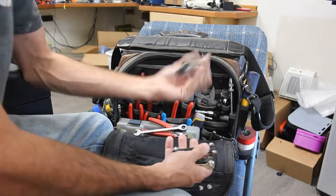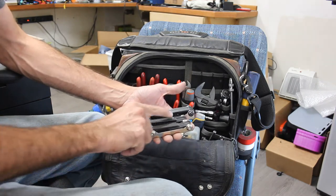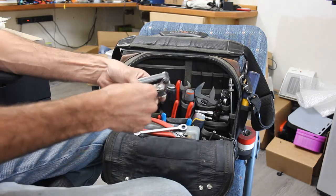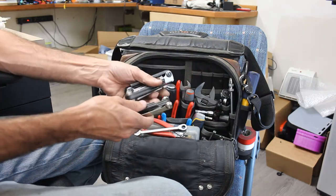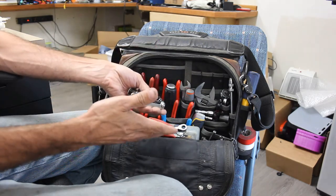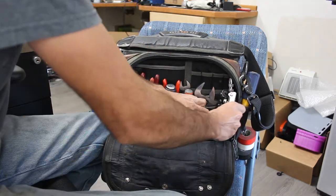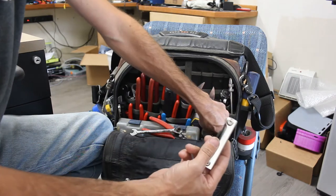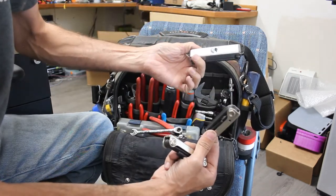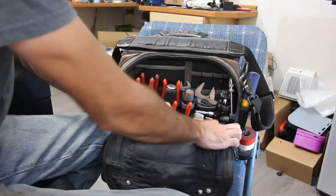In this pouch we have Torx, metric, and some standard sets of folding hex keys. They're not the most ergonomic to use, but for versatility you can't beat them. These are Bondhus — this one and this one — and I think this one is a Klein. See, I told you I don't hate Klein.